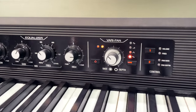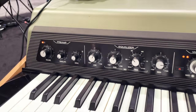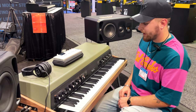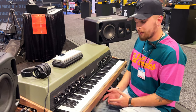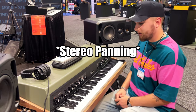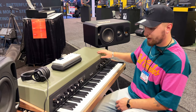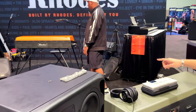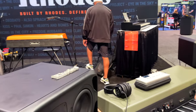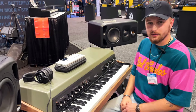We have the custom designed Rhodes preamp with a full analog EQ with a parametric mid band and the lovely stereo pan that we all know and love. That's why I got the Retro Flyer preamp for my Mark 1, to get that nice stereo chorus. The harp cover is painted in this beautiful khaki color, and we've got a full wood enclosure on this one. You can also get it with the old-school Tolex, or with a clear harp top — it's all customizable to your spec.